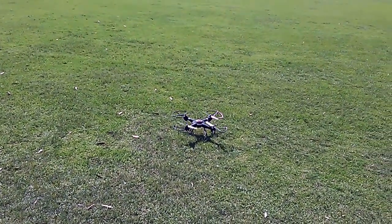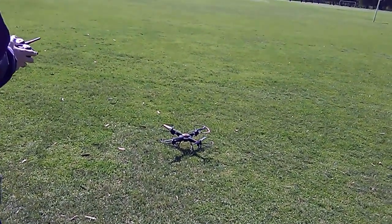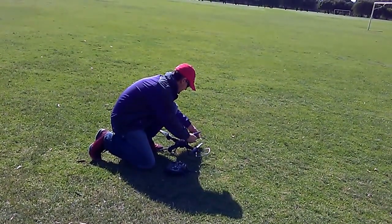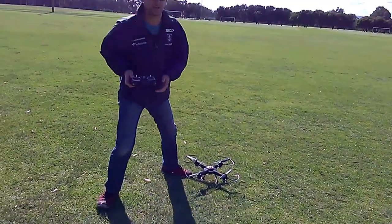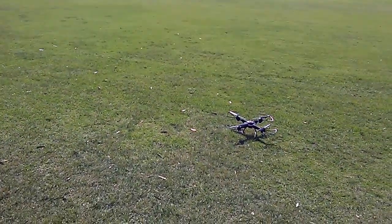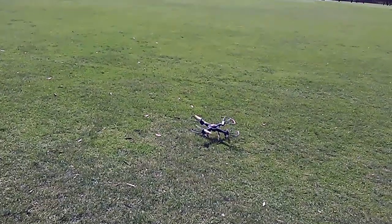Ok. Your prop guard's hitting — bend it. That's it. Try again? Try again, take two. It was just that right hand front, that's it.